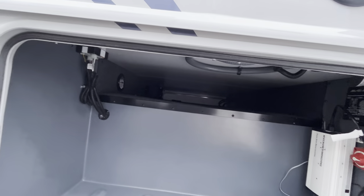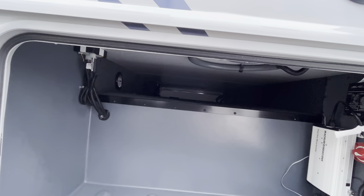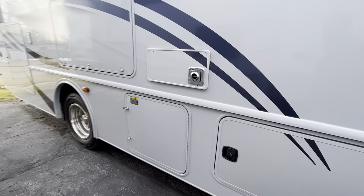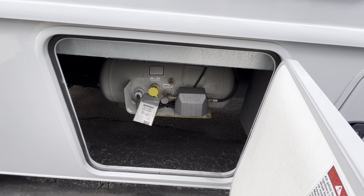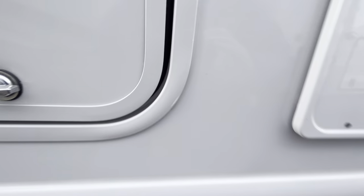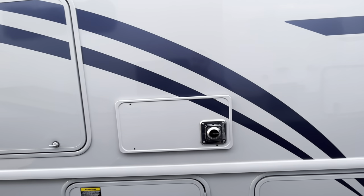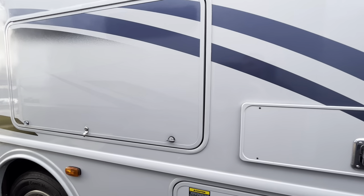As you go into the storage bay, you will have some pass-through storage. If you need to shove an extra screen tent or something up there, you will have that opportunity — it goes the full length of the coach to the opposing end. Right here you're going to have your propane fill, which is mainly going to run your furnace, your water heater, and also your cooktop when we get inside.